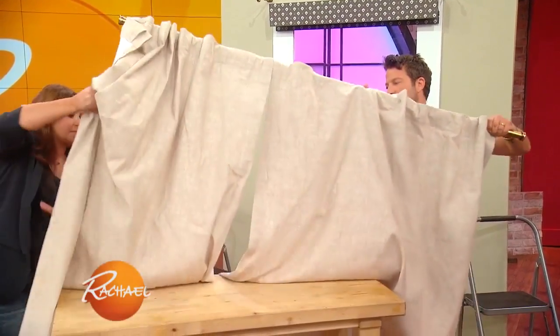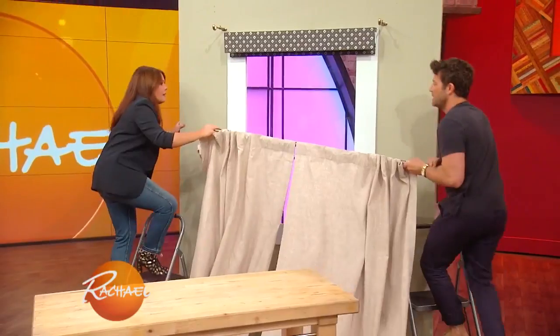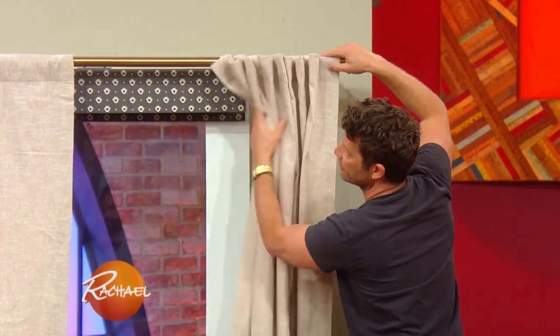My tip is how to layer a window. One of my big pet peeves about draperies is that when you get your draperies perfect, you constantly have to close them over and over again.